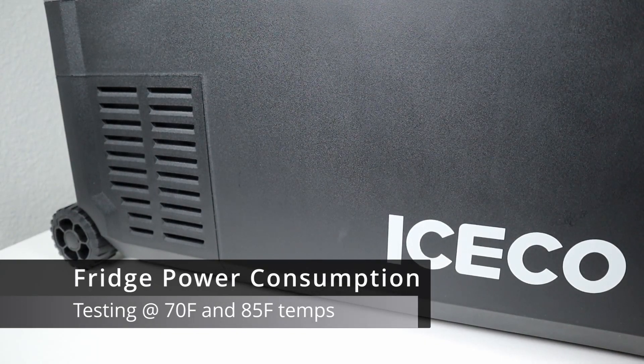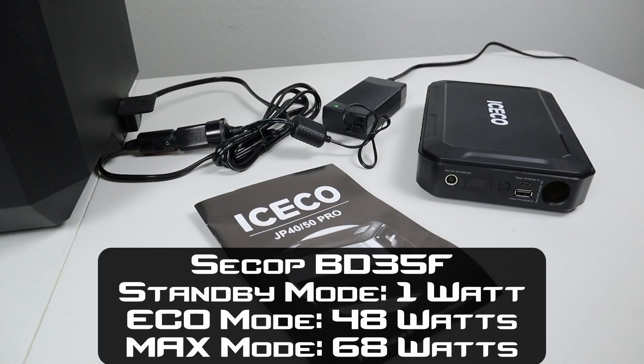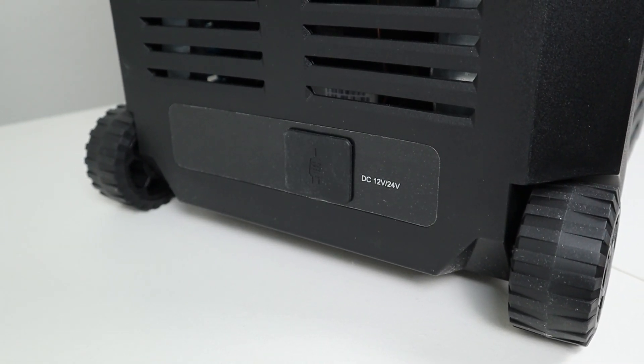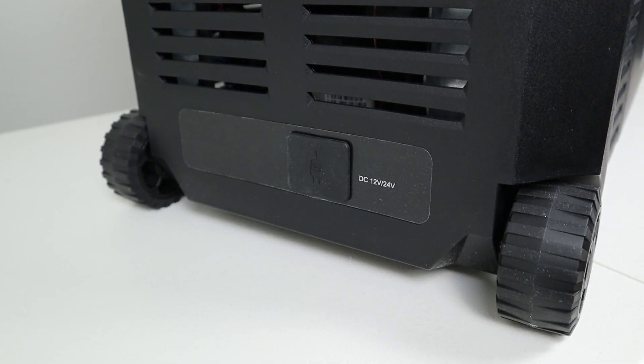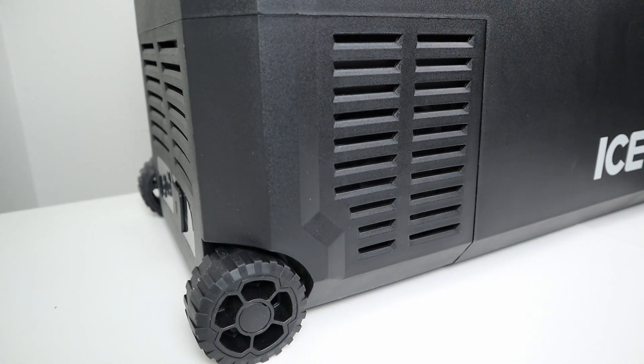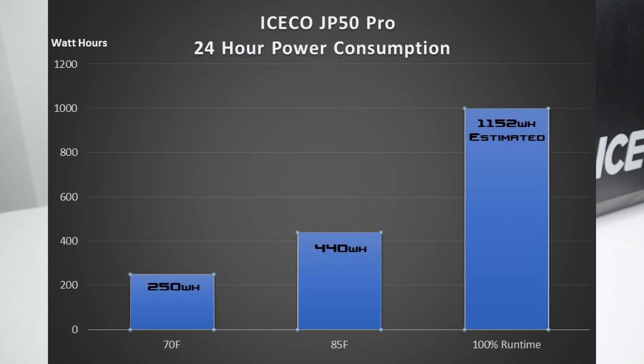Let's talk about fridge power consumption. This has a SECOP BD35F compressor in it. When it's on standby it pulls around one watt of power. When it's on eco mode it pulls 48 watts, and when it's on max mode it pulls 68 watts. The compressor doesn't run all the time — it cycles on and off — so depending on ambient temperature and the set point, you'll get an average power consumption. I like to do two individual tests. At 70 degree ambient, running for 24 hours, it pulled around 250 watt hours — that's around 10.4 watts on average. At the 85 degree ambient test, it pulled a total of 440 watt hours — that's around 18.2 watts on average.